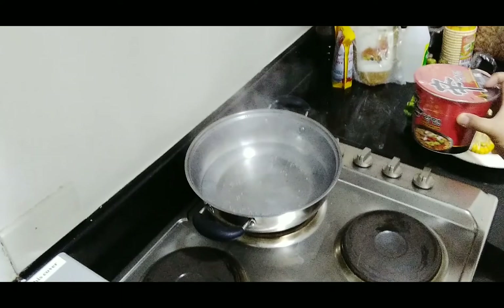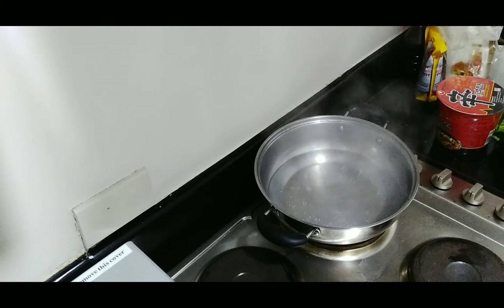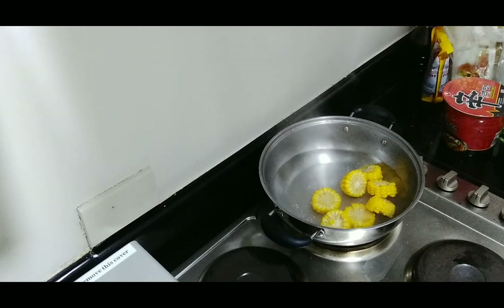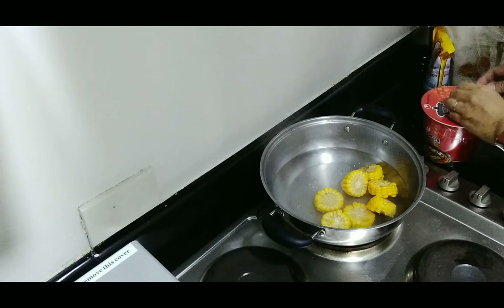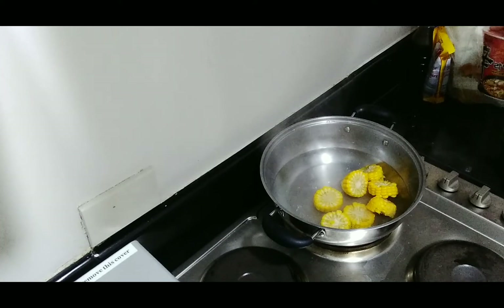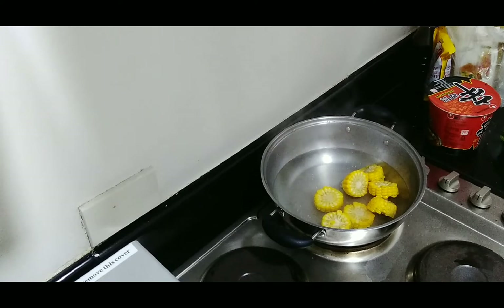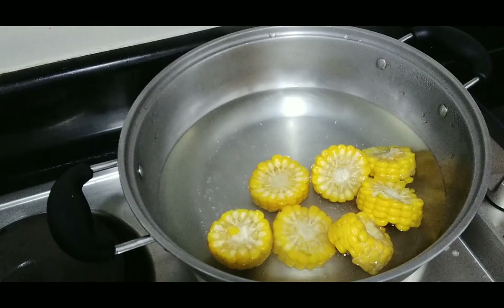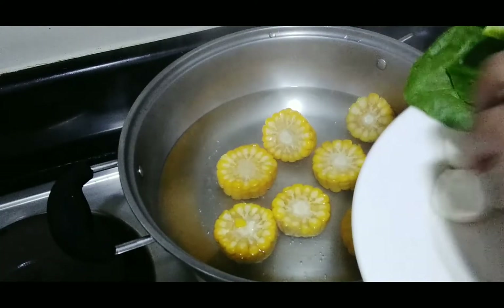As you can see, the water is boiling. Let's put the corn in. Let's open the cup noodles. This is what you can do — a very, very easy creation, upgrading your food. Sometimes it's nice to make something special, right? Our corn is already in, and now we need to put the squid balls.